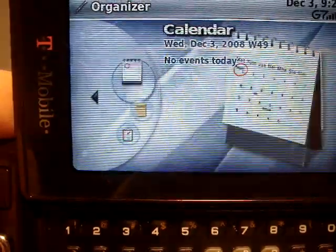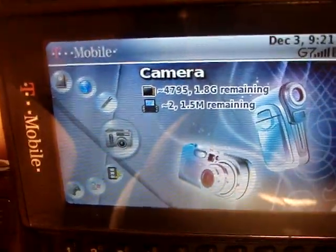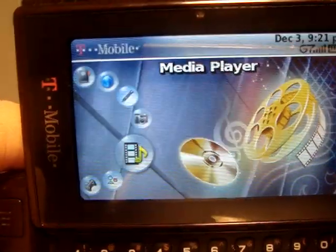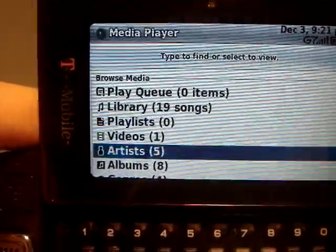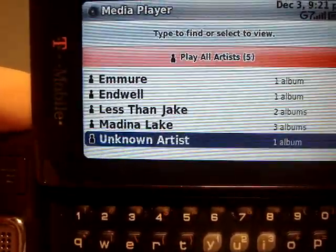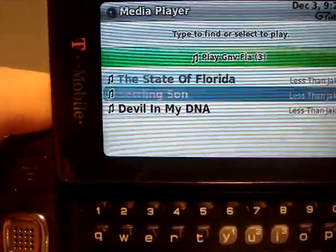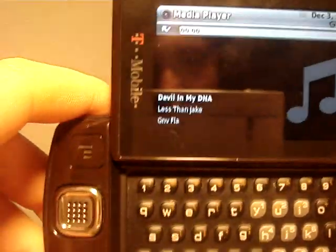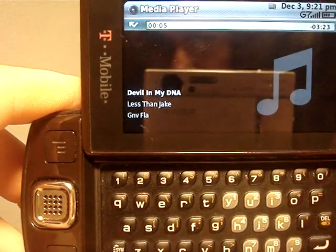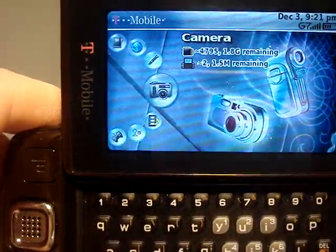You have your organizer — notes, calendar, to-do. Your camera, which has all your pictures. Media player — let me play something so you can get the quality. We'll go with Less Than Jake. There's the speaker quality if you wanted to get a look at that.